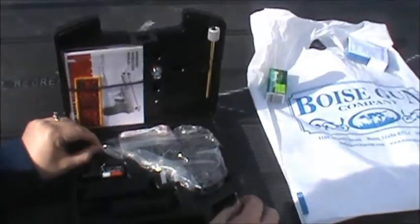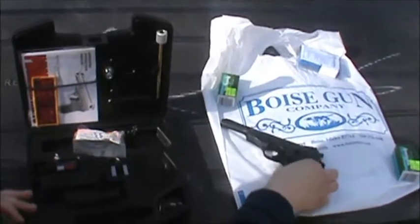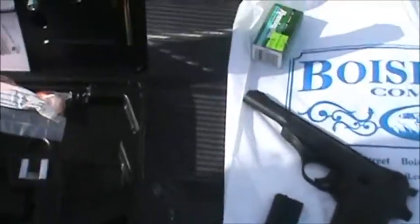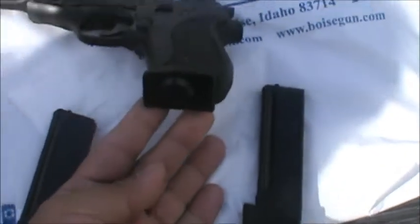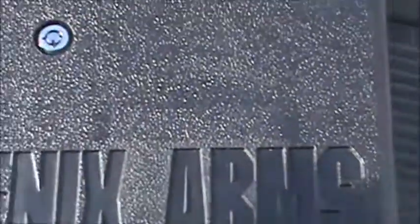My fiancée just bought the Phoenix Arms HP 22 and I just wanted to show you some of the things about it. That's it disassembled right now, and the kit she got is just amazing. She paid about $220 for the entire thing. They gave her two clips, and this is a safety lock mechanism right here.